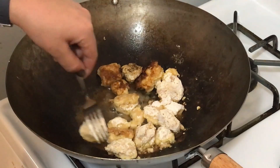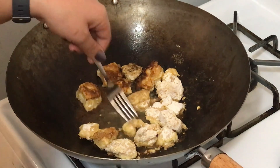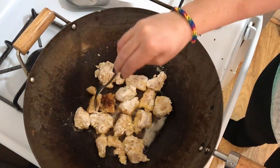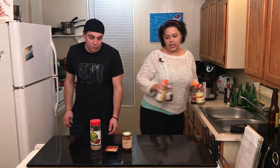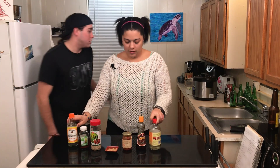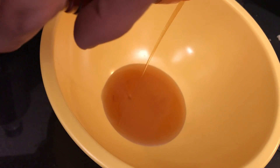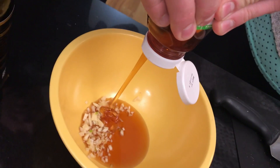We flip them while we crisp them. It's all about the sauce, otherwise it's just chicken nuggets. A tablespoon — actually let's make extra sauce, so double that. Good. Garlic. Twice the sesame oil.